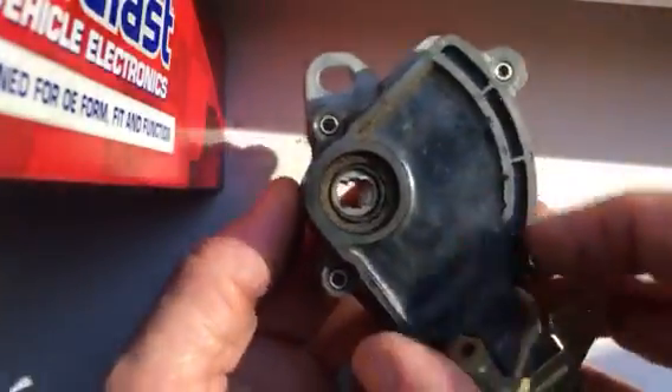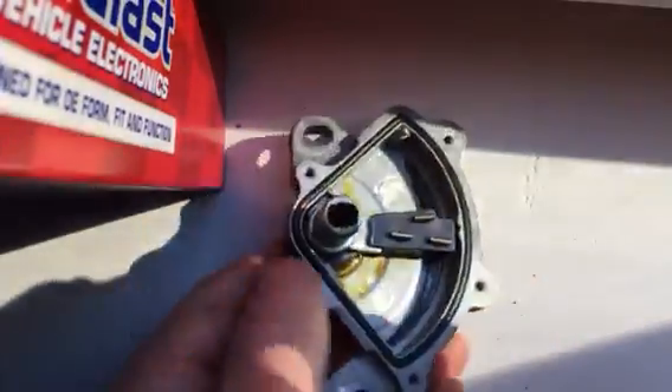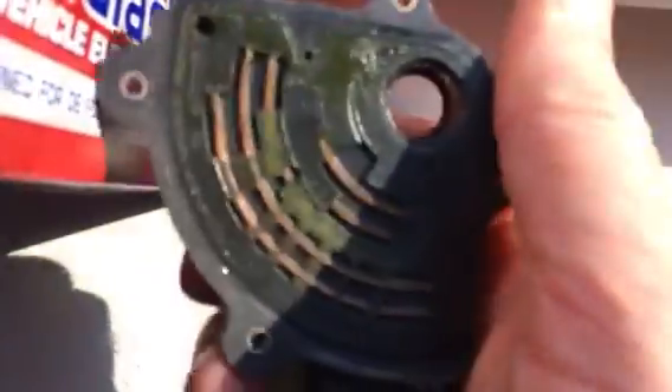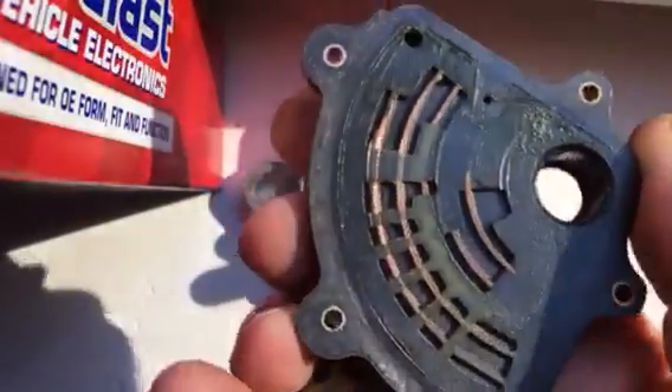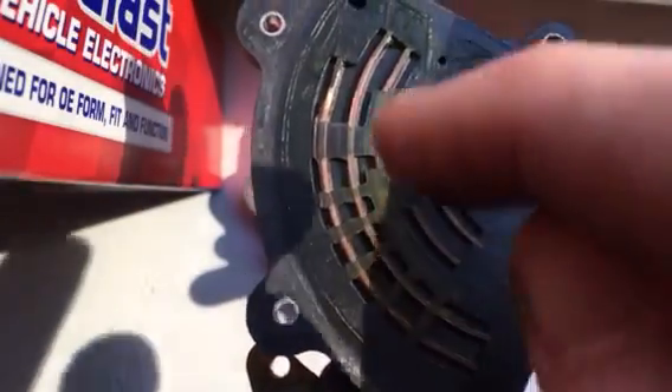I'm going to take this apart — it's just a few screws. Here are the contacts, and these are insulated in between each section.